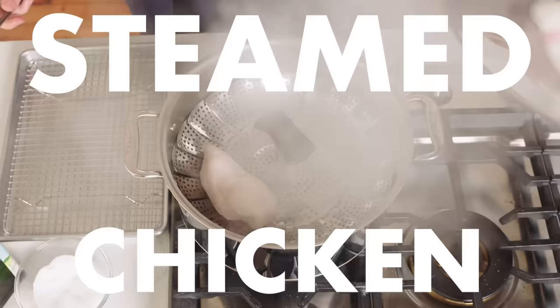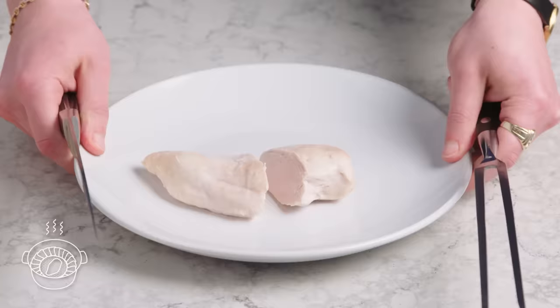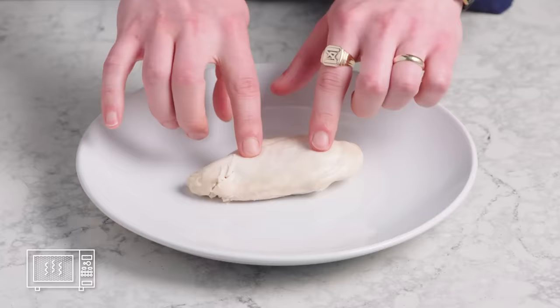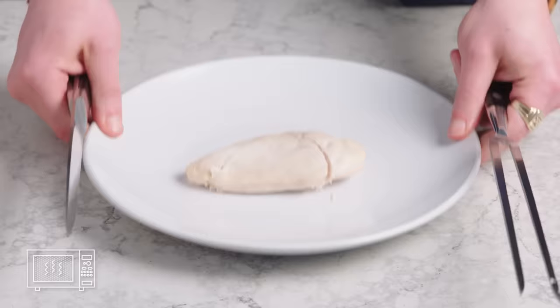Steamed chicken breast. Instead of submerging the chicken in water, we're gonna let the water boil underneath and the steam come up. You've got no color, but at least it does feel pretty juicy and we've got some nice even cooking. Microwave time. Pop it in there, make sure the microwave is set on high for three minutes and see what happens. This is definitely the least appealing chicken breast we've cooked so far — some might even call it corpse-like.